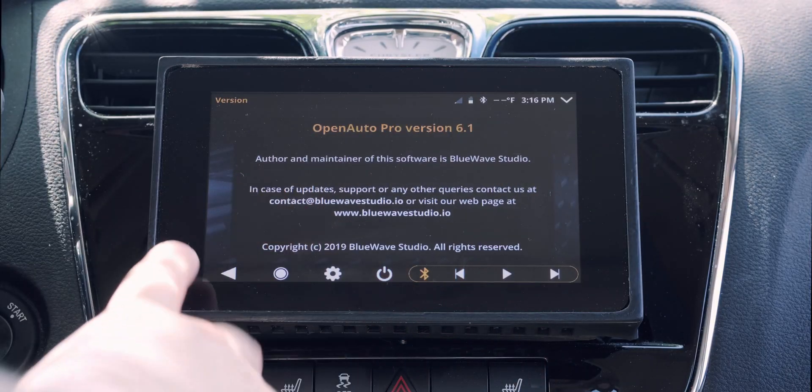Okay, we are in the car. Since the last video I did update to 6.1 in the meantime. There wasn't anything super special about that update, but I just wanted to let you know I wasn't jumping straight from 5.0, which was the last version I covered in the video.